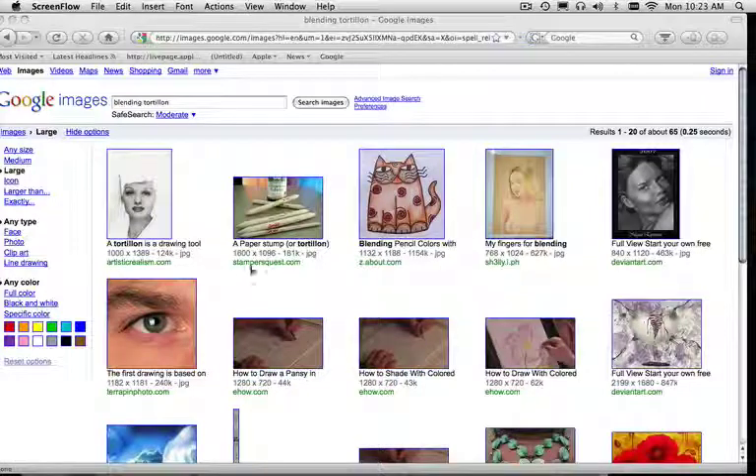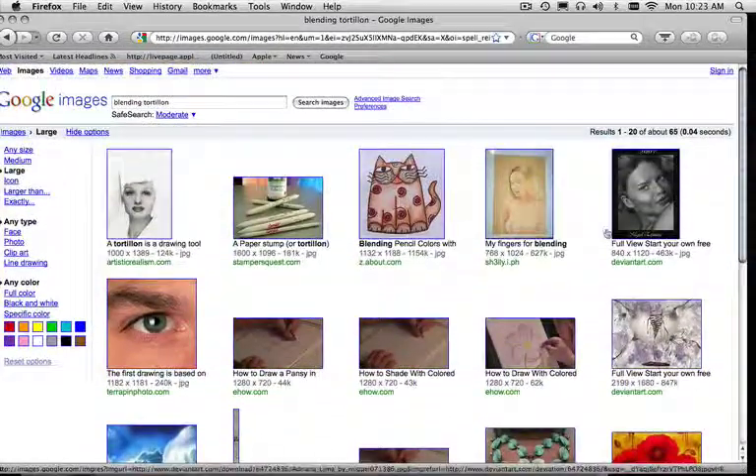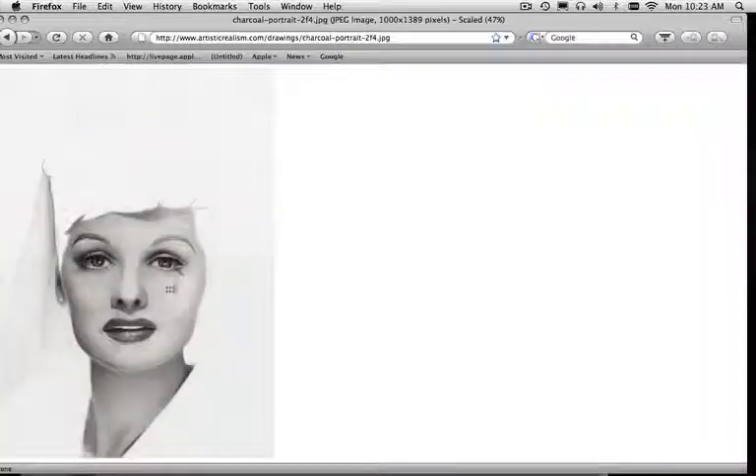I want to get into making a blending tortillon. Blending tortillons are so invaluable to drawing. They hammer in texture. You can make these really nice shading effects — like here's Lucille Ball. See how the shading is on this? Very, very faint, very gradient. I love this look.